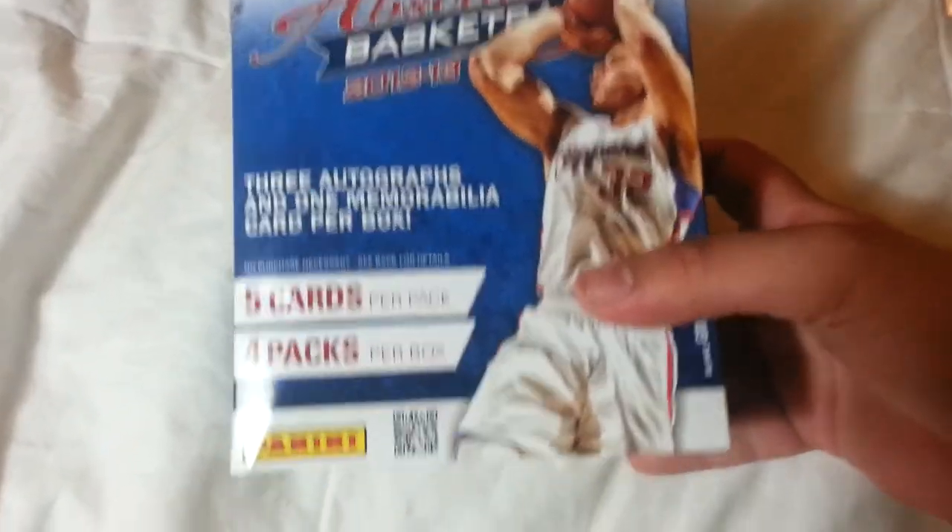The Absolute box wasn't the best, but it wasn't too bad — I'm happy with what I got. I only got one rookie auto, which is good. The first card was a Dominique Wilkins retired card — that's the only numbered card. I didn't get any memorabilia cards, which was kind of disappointing; I was hoping for a patch or something.